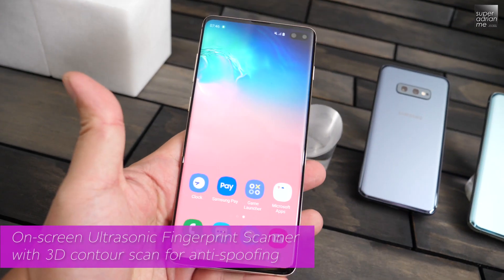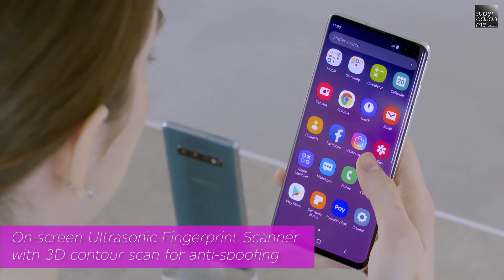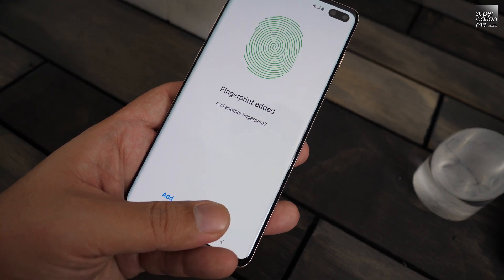The ultrasonic fingerprint scanner reads 3D contours of your thumbprint, which highly improves anti-spoofing and the security of your smartphone. Unlike some fingerprint scanners which only take 2D images, this is definitely a more secure way to unlock your phone.